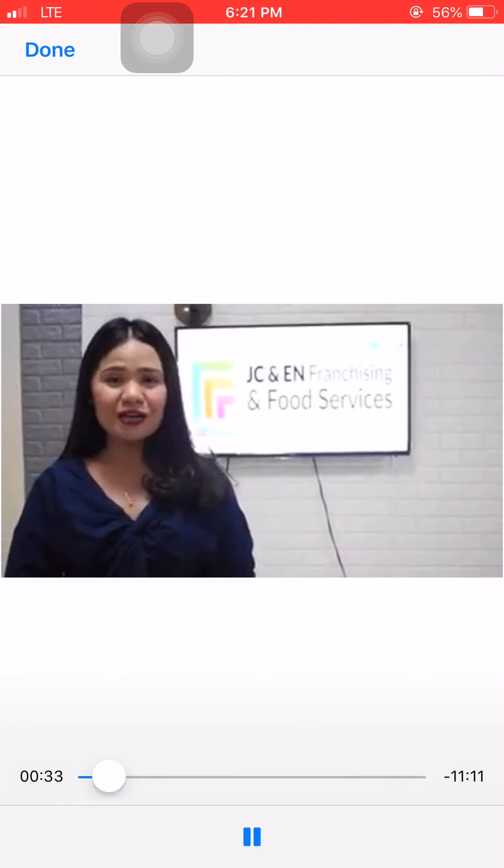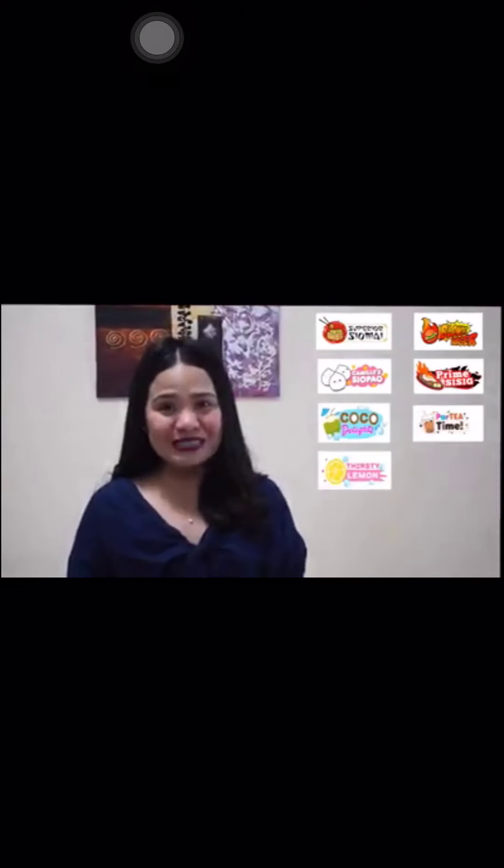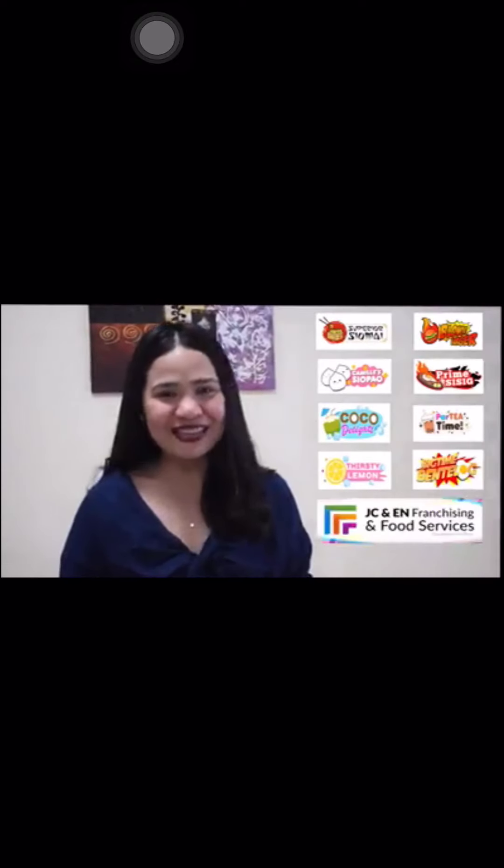Welcome to JCADN, friends. My name is Tina, and I am here to teach you how to prepare the eight products of JCADN Franchising. We have Superior Shamay, Glow Up Burger, Camille's Shop-Out, Prime Sisig, Coco Delight, Party Time, Thirsty Lemon, and Big Time Bento Long.